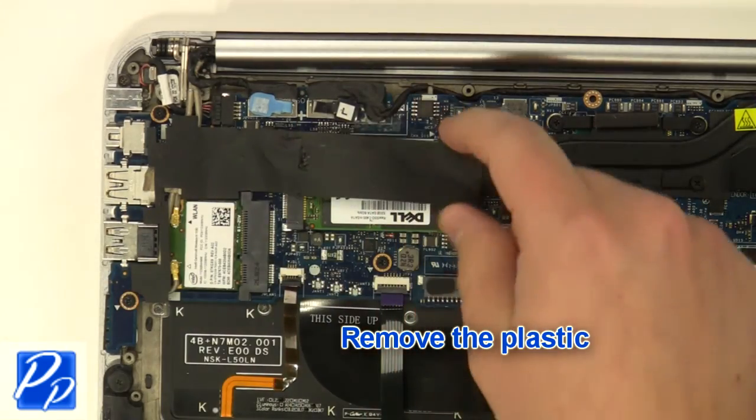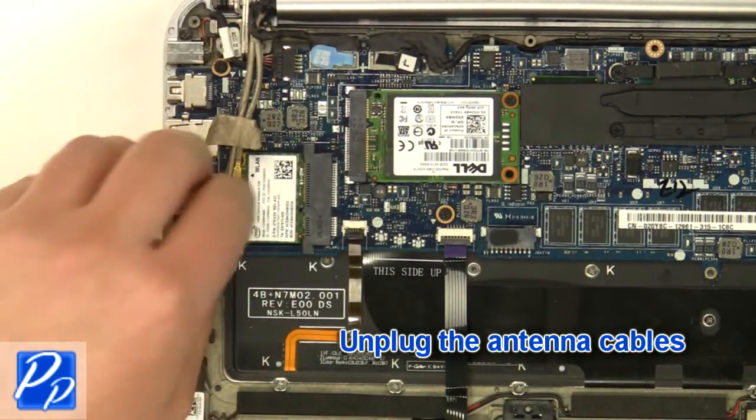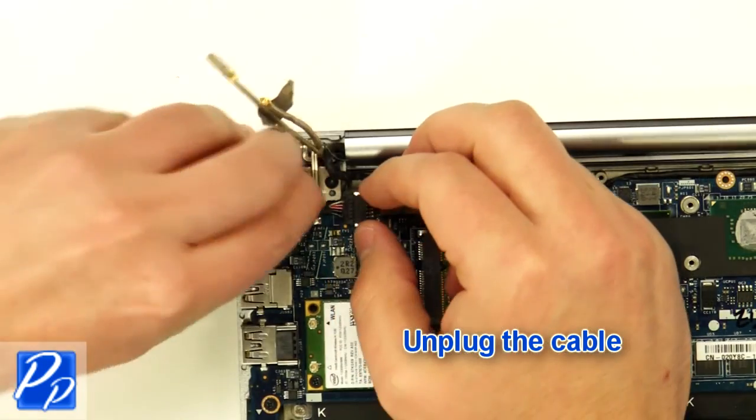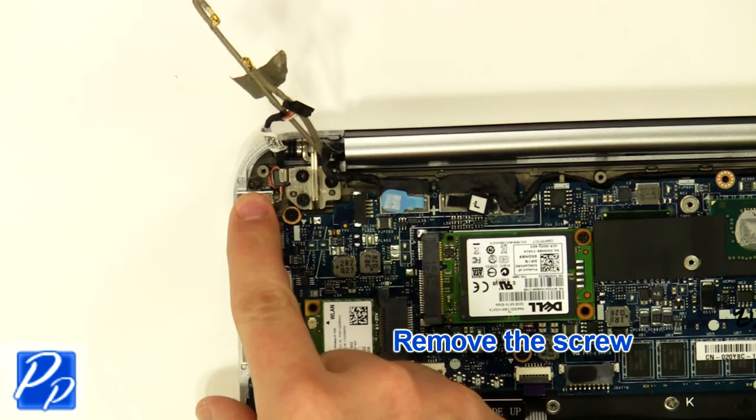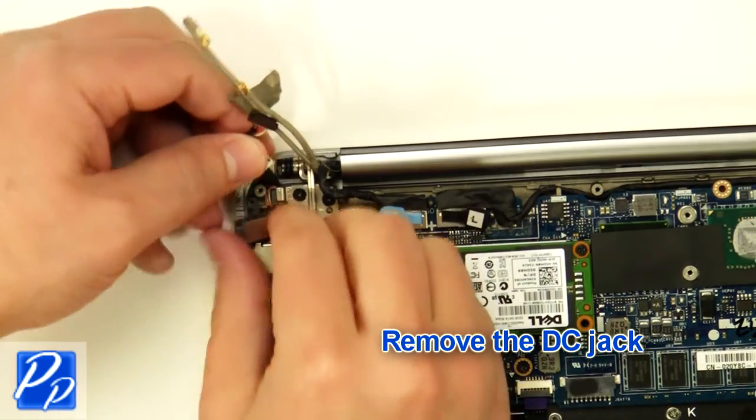Remove the plastic. Unplug the antenna cables. Unplug the cable. Remove the screw. Remove the DC jack.